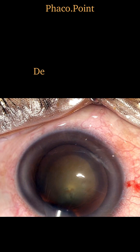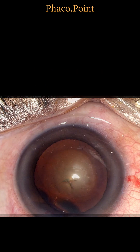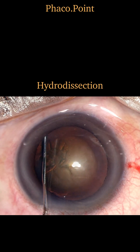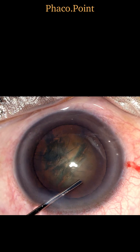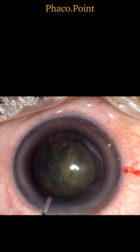Prior to hydro dissection, the first step is always one of decompressing the anterior chamber to enhance the space. This is followed by the hydro dissection, wherein the hydro cannula is inserted deep to the rhexis and a jet of fluid ejected to create the hydro dissection wave. There's a nucleus rise, signifying a good hydro dissection.